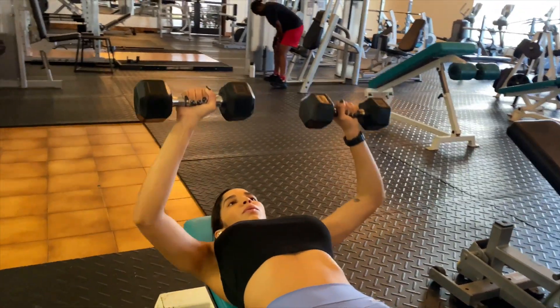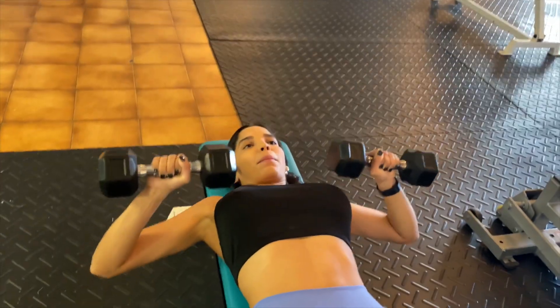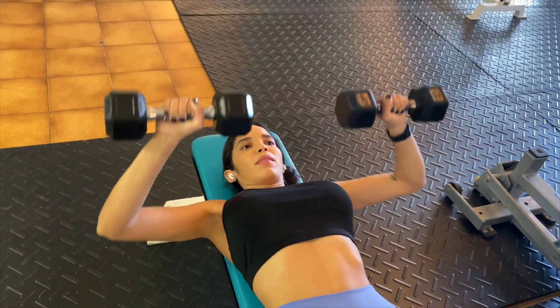It's very important to concentrate on the movements of your muscles with a full range of motion — to stretch your chest all the way down, and contract and squeeze your chest on the way up.